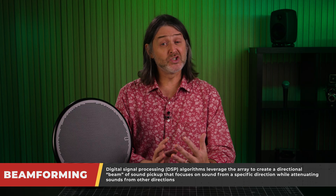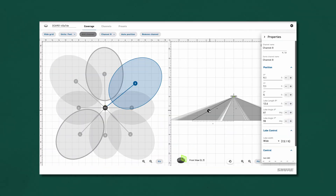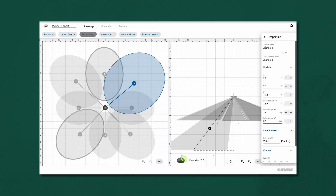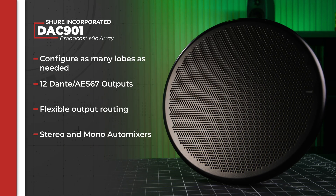Since the beamforming is done digitally, the lobes can be steered or positioned using the web-based GUI. This means the A1 engineer can configure the DCA901 to use as many or as few of the lobes as needed.